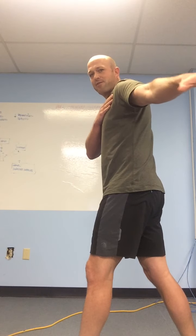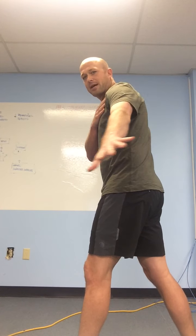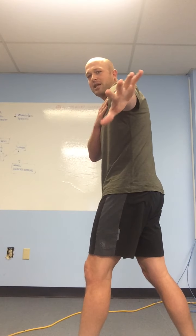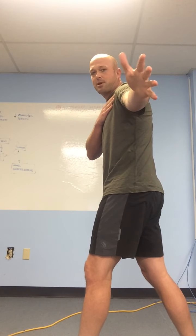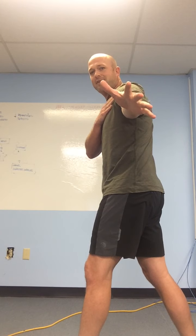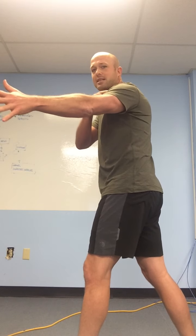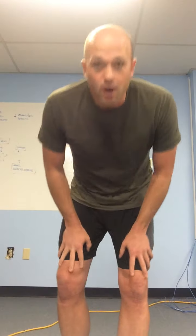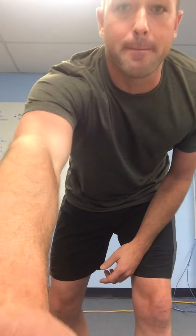A lot of times you see kickers and punters swiping like this with their hand internally. The better kickers — and punters too — are more likely to have a hand a little bit open, because it keeps your shoulder in that external rotation position. Hope you learned something — talk in a little bit, bye!